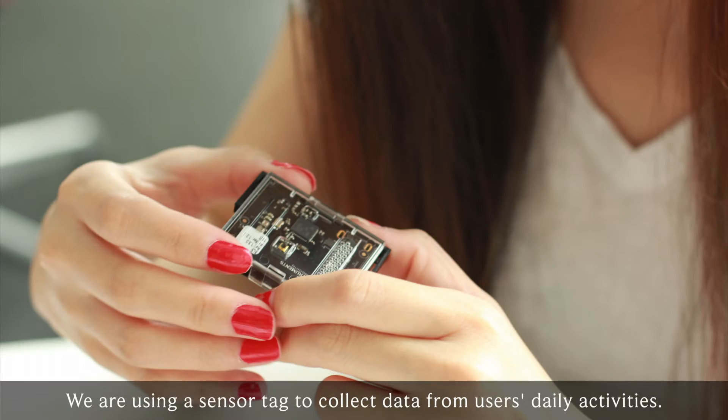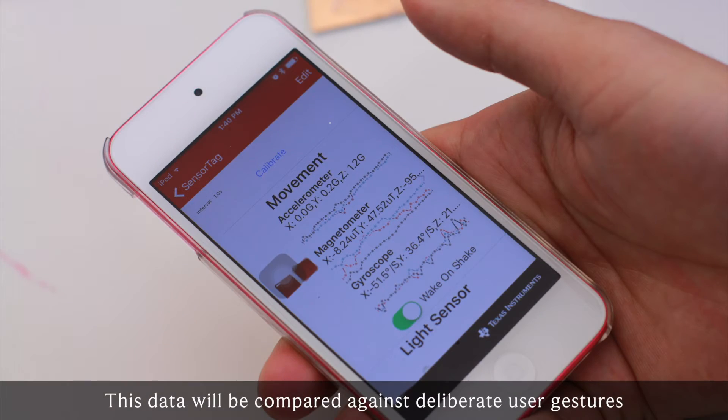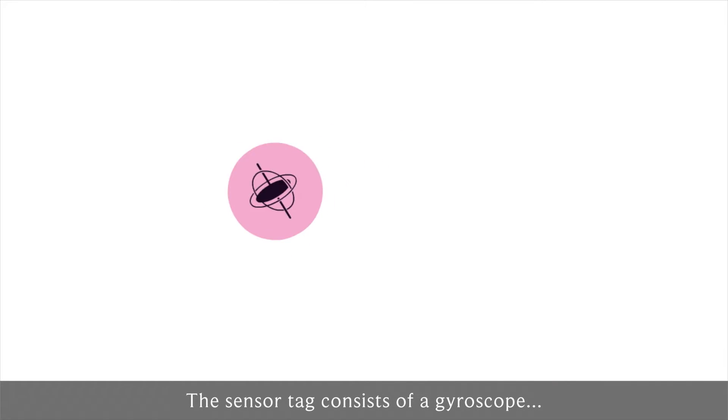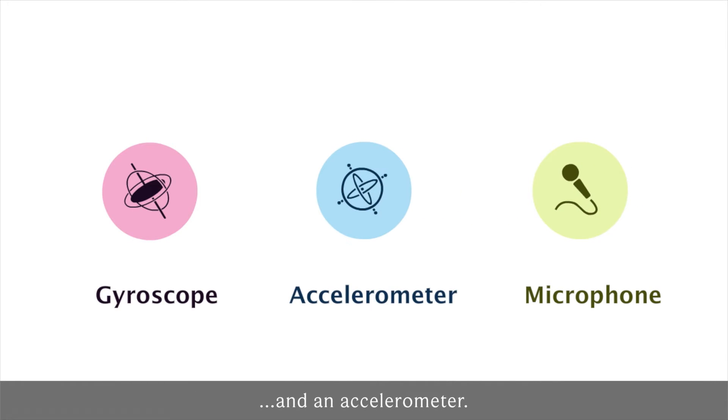We are using a sensor tag to collect data from users' daily activities. This data will be compared against deliberate user gestures to determine false positive and negative triggers. The sensor tag consists of a gyroscope, a microphone, and an accelerometer.